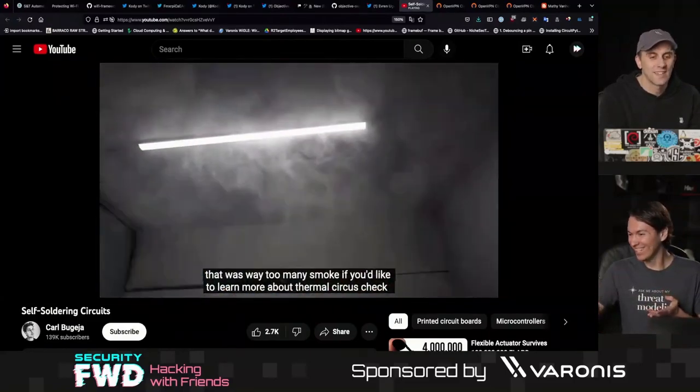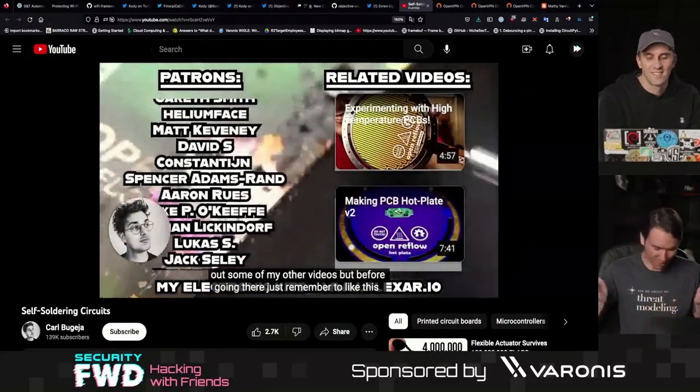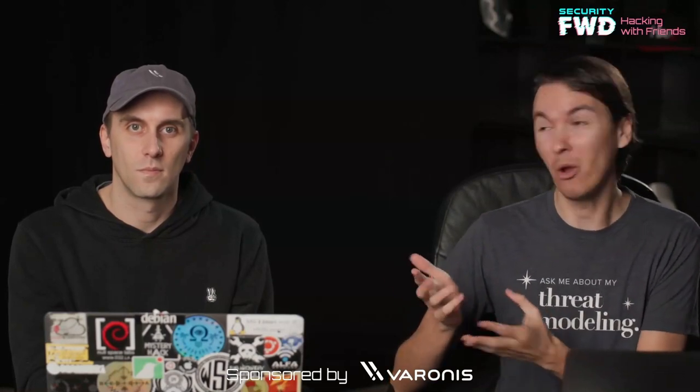I feel like this could be the future of PCB design, but only in the sense of a hobbyist creating a handful of PCBs who doesn't want to go through the whole reflow solder oven process — or doesn't want to buy one — and could just make it solder itself.